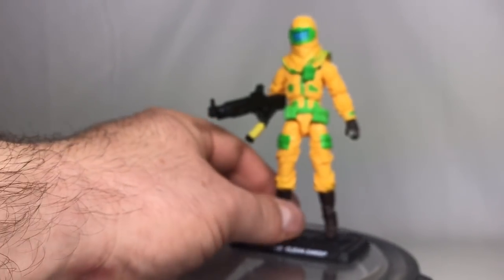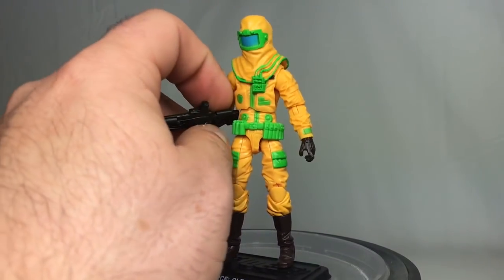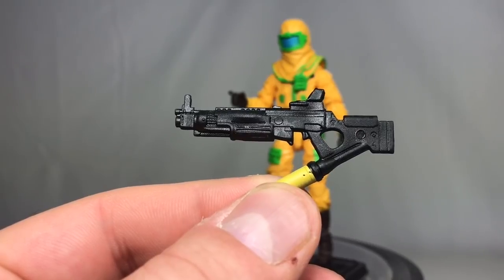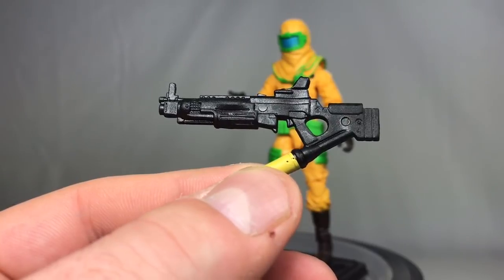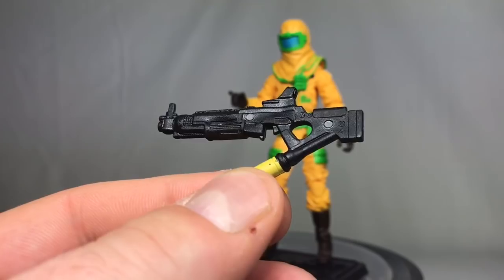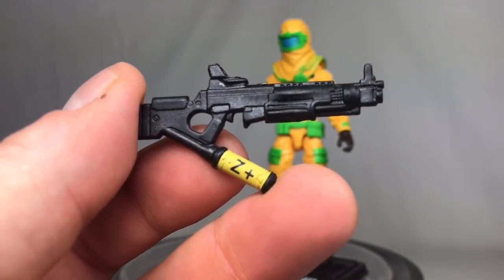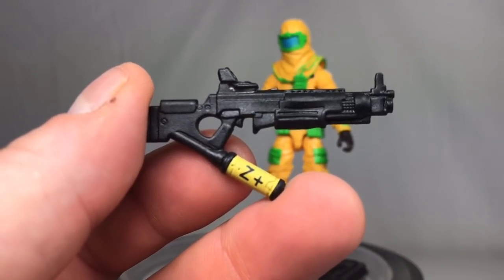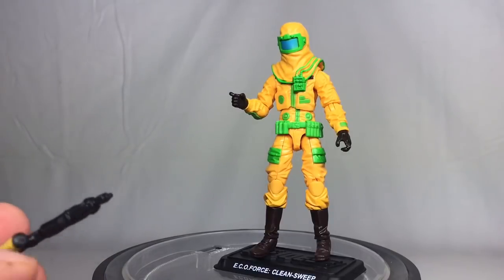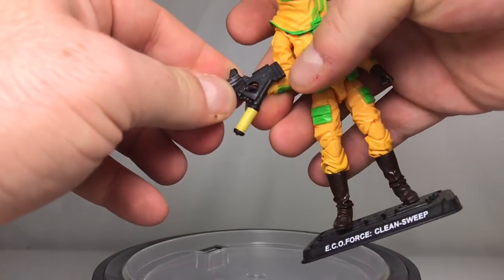Moving on to the figure — he's pretty simplistic. He has what I think is a rifle-flamethrower combo, very similar to what Ripley had in Aliens where she combined an assault rifle and a flamethrower. You can see it's got a little tank right here that says Z-Plus, which is the cure to the Z virus that the Zombie Initiative was using. The whole Zombie Initiative actually started through Pursuit of Cobra with the Toxo Vipers and Hazard Vipers, and I always thought that was pretty cool.